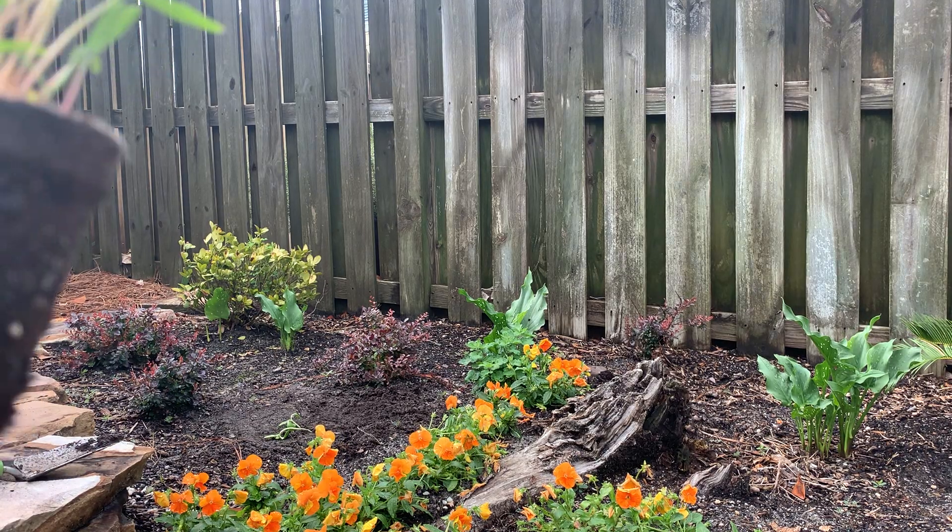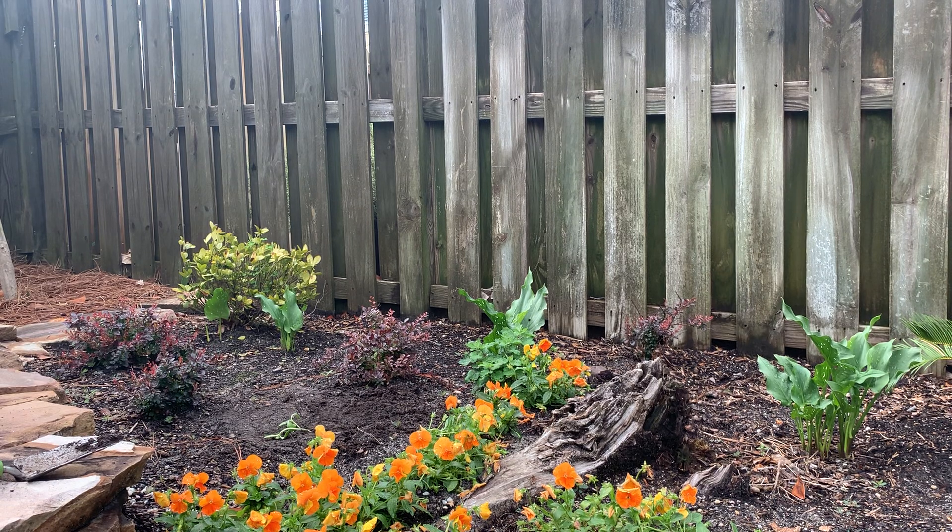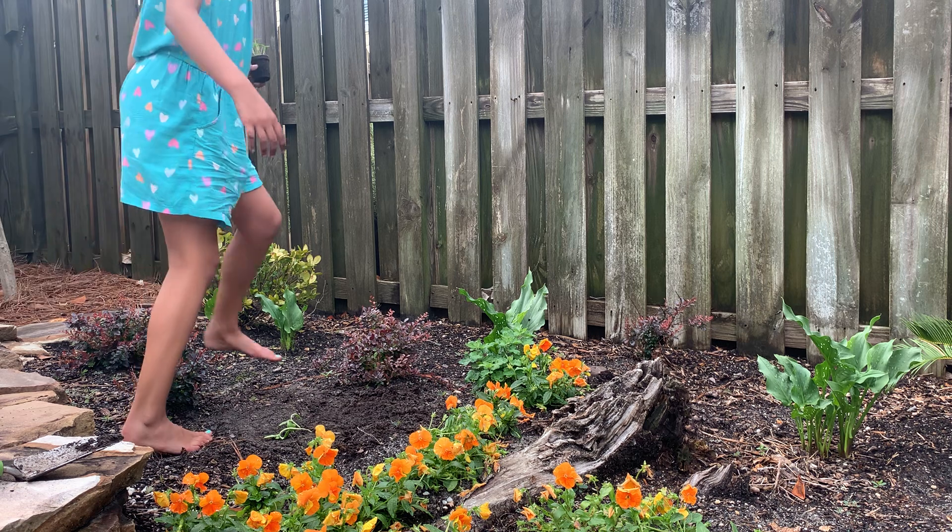Hello everybody, today we are going to be planting this plant here that I grew at school. That other one, right here, I also had at school.